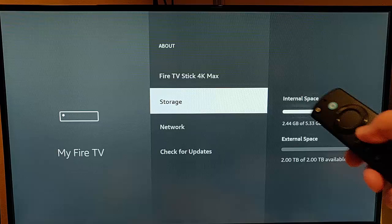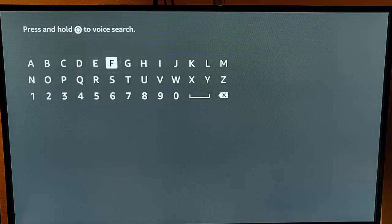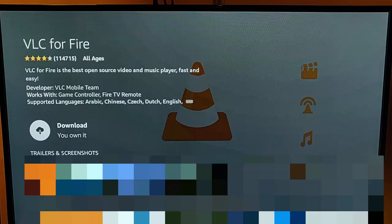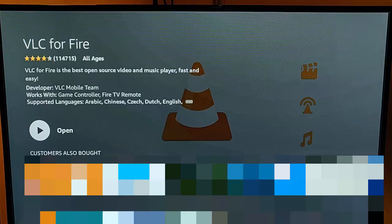Next, grab the remote control and press the house button. Go across to Find, then down to Search, middle button, and type VLC. Once VLC comes up, go down to it, highlight it in white, middle button. This is the icon we're looking for: the orange and white traffic cone. With that highlighted, press middle button. If you've already got it on the system it will say Open; if not, it'll say Download or Get. Press middle button again — it will either open or start downloading. This depends on your internet speed so just be patient. Once it says Open, press middle button.